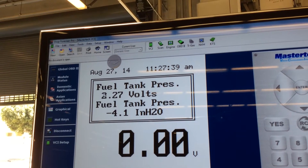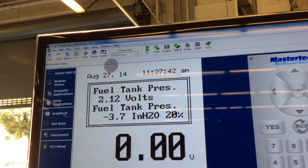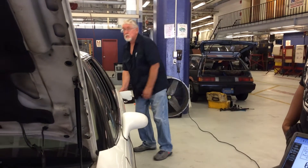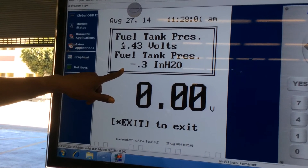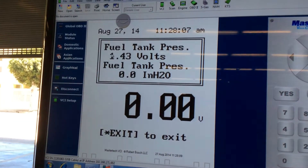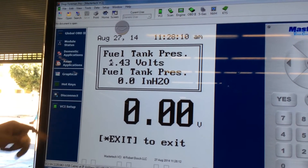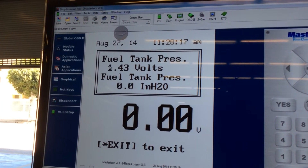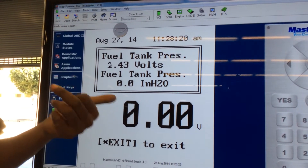Fuel tank pressure voltage is 2.2 and fuel tank pressure in inches of water is negative 4 at 30% duty cycle. Now we're going to cause a vacuum, and then watch it go right back down — indicating when you have a leak in the system. Look at the inches of water go right back to zero and the voltage on top back to 1.4, just like when it came in. In this case there's a leak in the system, but this time we made the leak by cracking the gas cap — just to show you what the readings look like on a GM when you have a leak.